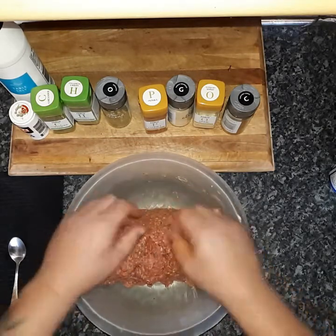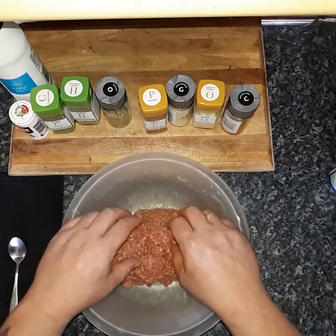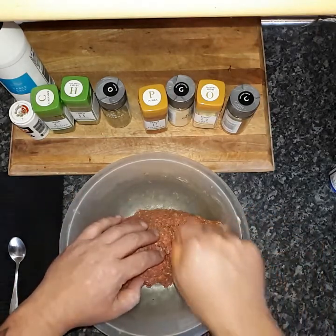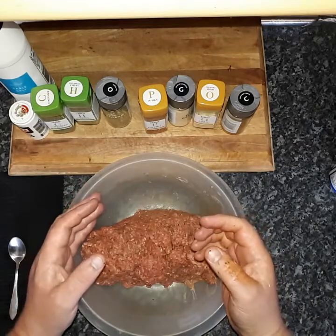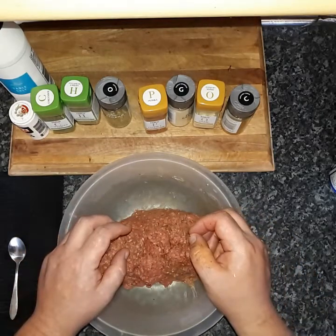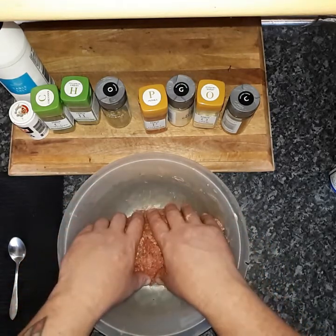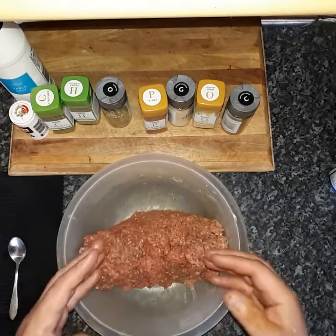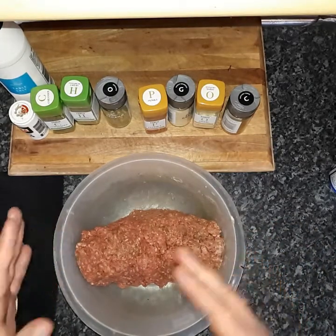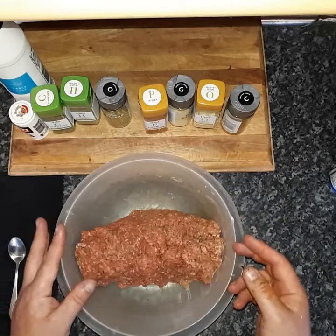Or you can freeze it. Same again — once it's wrapped up in cling film and you freeze it, when you take it out of the freezer you can get a knife and just cut slivers off of what you want. So let's say you only want to do two kebabs — instead of wasting the whole mixture, you can wrap it back up and put it in the freezer, using just what you want.